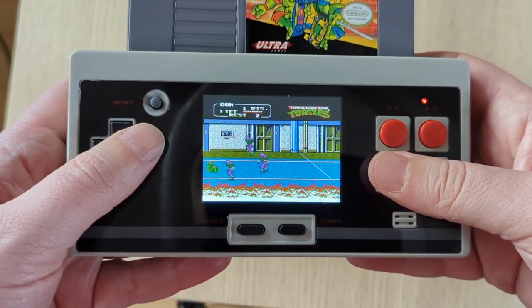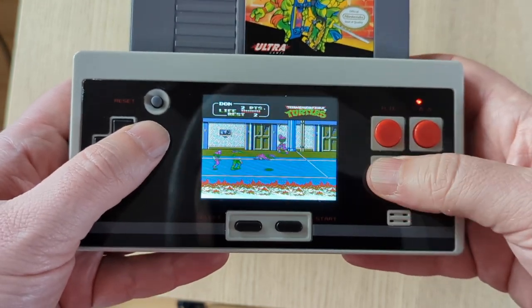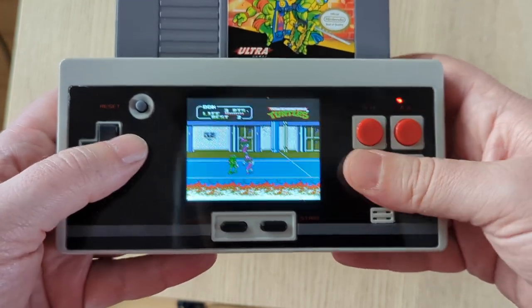Unlike my Columbus Circle 8-bit Pocket Plus, you can actually turn the volume slider all the way down and the audio stops.